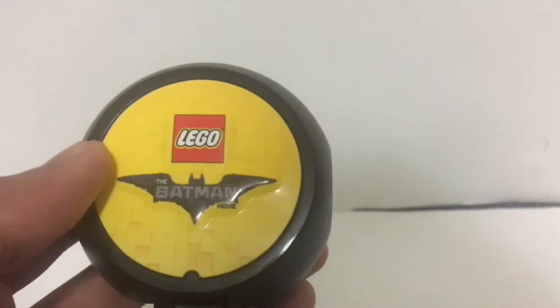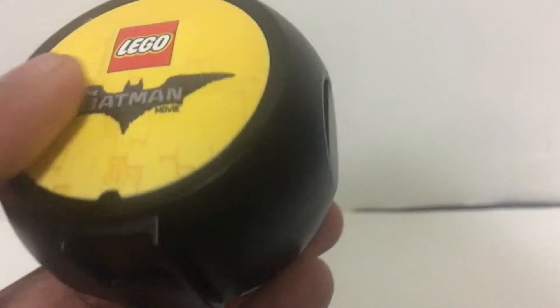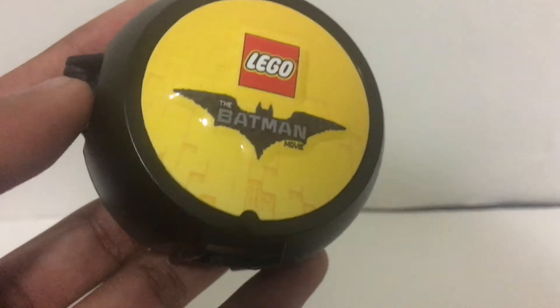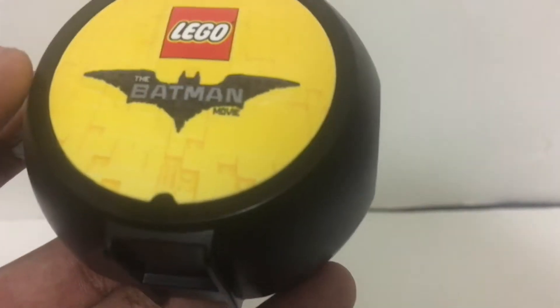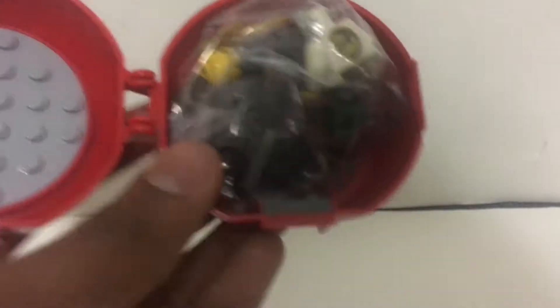This one was officially released, I think, two or three months ago as a promotion. I'm not really sure how I ended up getting this one, but I won it as a prize in the BZ Power livestream giveaway, and it's actually really cool. So let's build it and see how it looks.